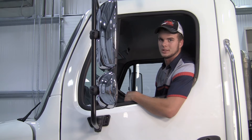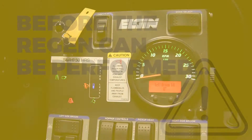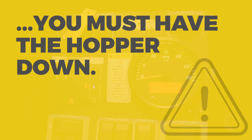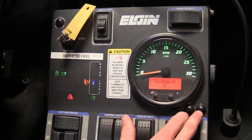The second step of the regen process on the Elgin Crosswind takes place in the rear engine control panel. Before the regen can be performed, you must have the hopper down. The M button is to exit and the T button is to toggle.